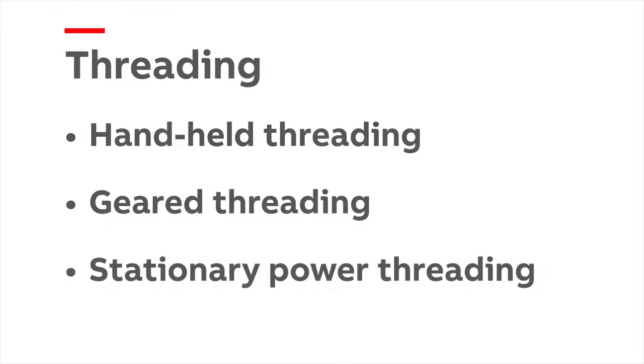The choice of threading method is determined by the quantity of OCAL PVC coated conduit to be installed. For low volume or maintenance and smaller size conduit, the simplest method is handheld threading. A portable geared threader can be used for larger diameter PVC coated conduit. For high volume quantities, a stationary power threader is recommended.